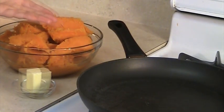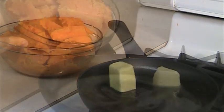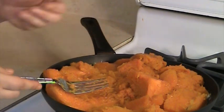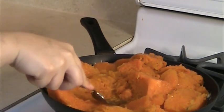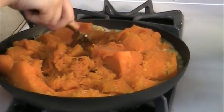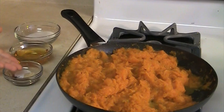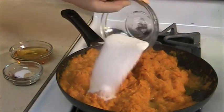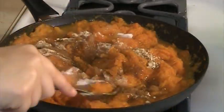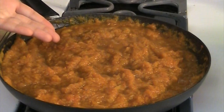Now we are going to caramelize the pumpkin. On medium heat, melt the butter in your pan. Add the pumpkin. Keep cooking and mashing it with a fork from time to time until you get a puree consistency. After 30 minutes of cooking, add the sugar, the honey, and the spices. Increase the heat to high and let the pumpkin cook until it becomes dry, stirring from time to time.